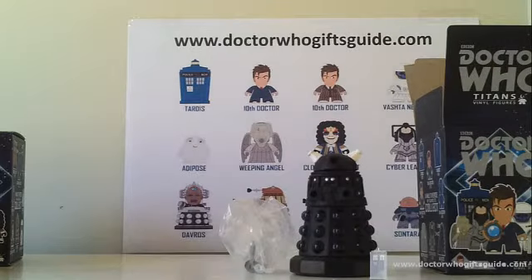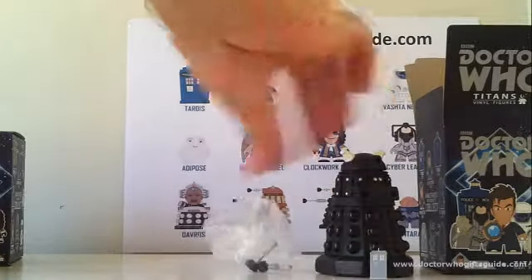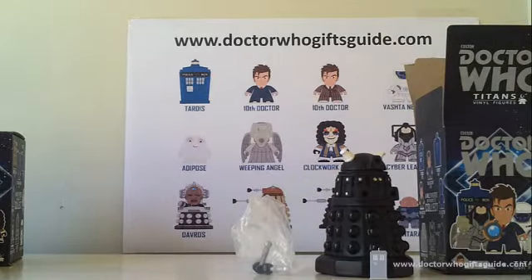Dalek Sec has joined our collection, which means we only need the brown suit Tenth Doctor and possibly a regular Clockwork Robot too — we already have one which I suspect is the variant. At the moment we're getting very, very close with only three Titans to go.